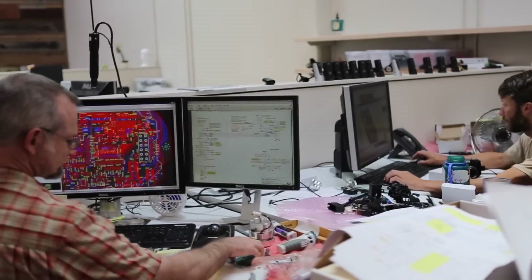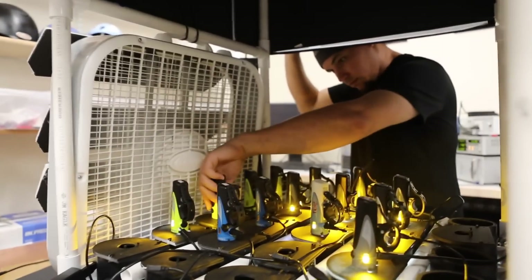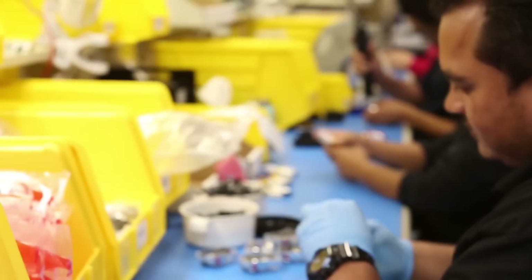We're Light Motion, a small company that has manufactured high-powered lighting solutions for outdoor enthusiasts for over 20 years. We're really proud to keep the whole engineering, manufacturing, and assembly under one roof, and to do it all domestically in Marina, California.